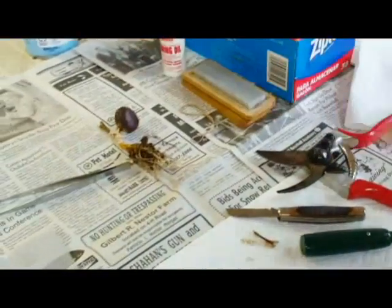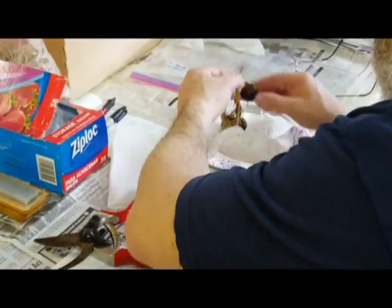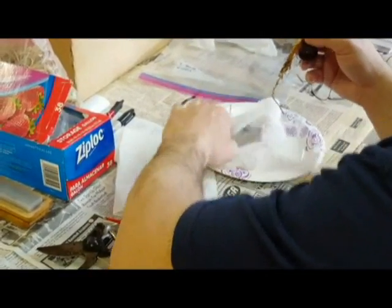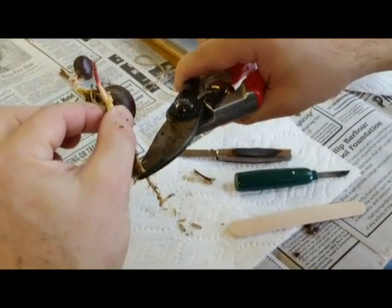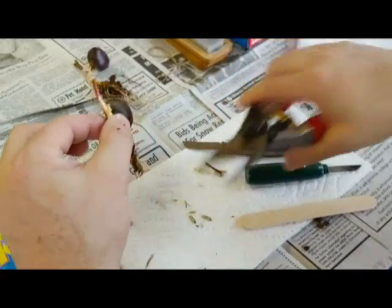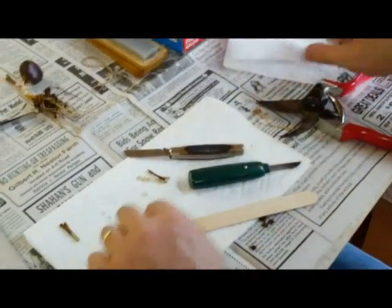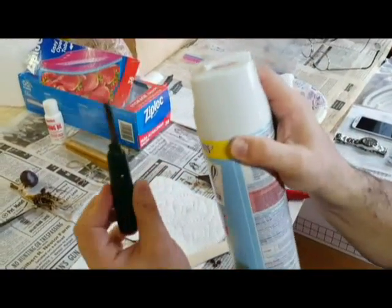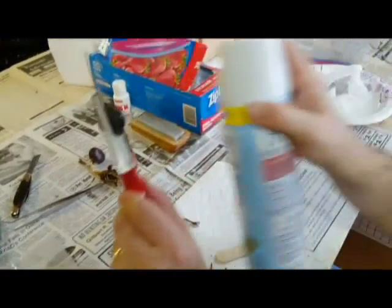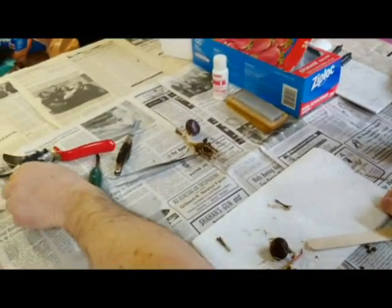I'm just going to do one more. Here's one with a nice long tap root, so we're going to cut that off right about here — it promotes some nice lateral roots. You'll also notice what I have over here: a bottle of Lysol. You'll keep your blades very clean between each graft. You're going to lessen any fungal or bacterial contaminants, which may lower your success rate.